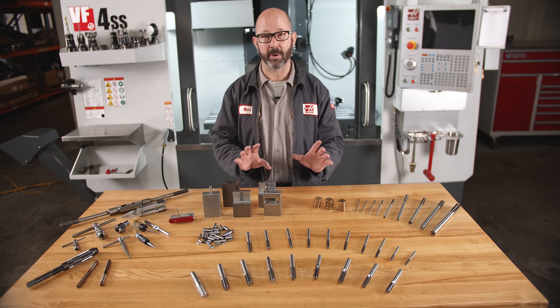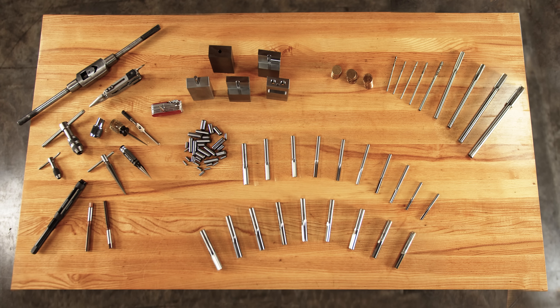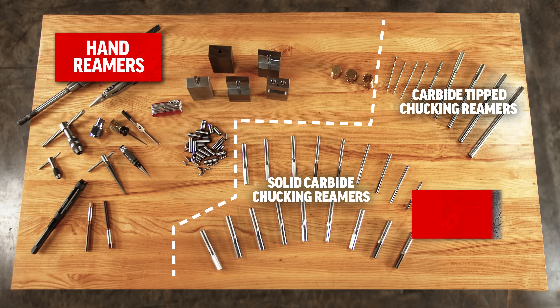This isn't how all reamers work, though. There are countless types of reamers out there, but for this video, we'll be splitting things up into just two categories: hand reamers and chucking reamers.